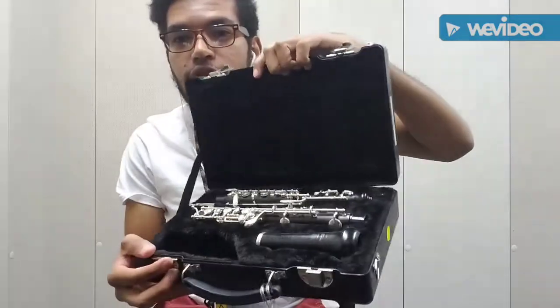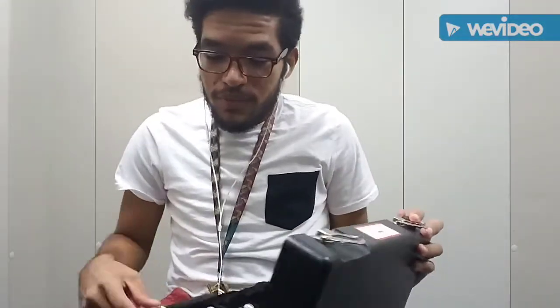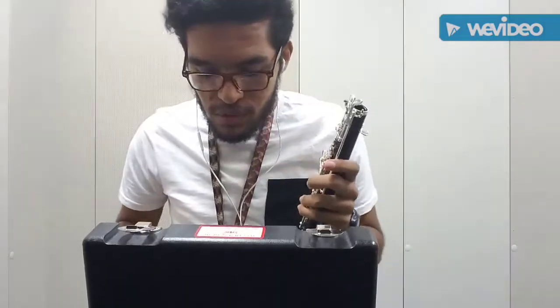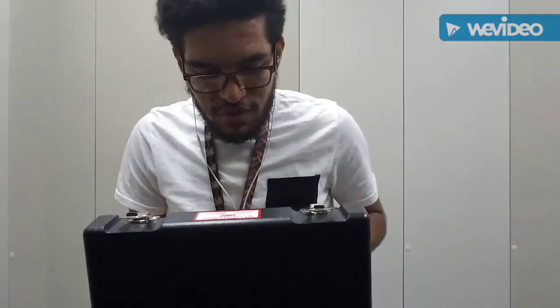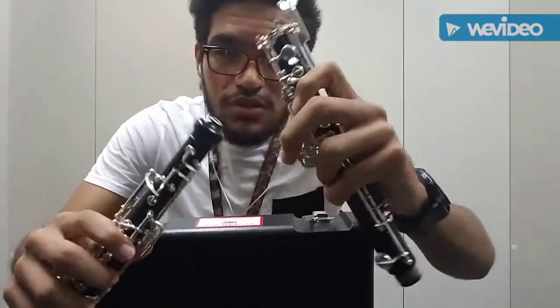The oboe is in three pieces. You want to grab the bell right here, and then grab the middle joint. You can tell which one's the middle joint because it's a bit thicker than the top joint.